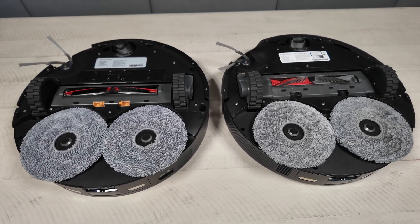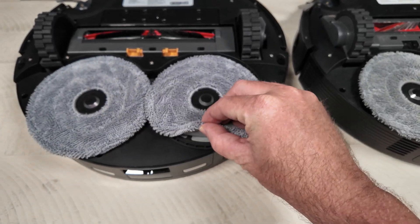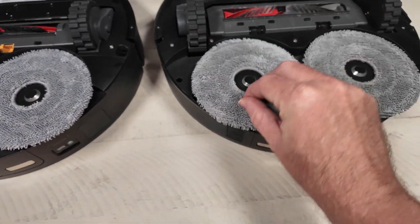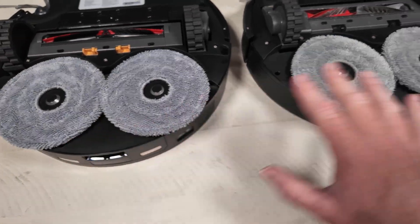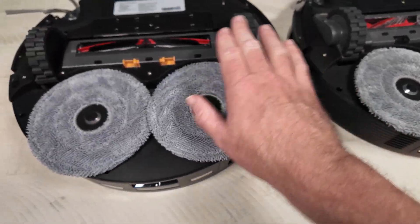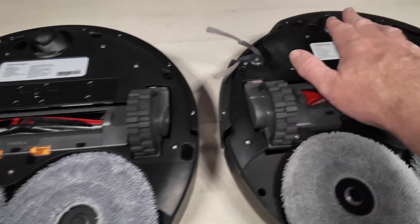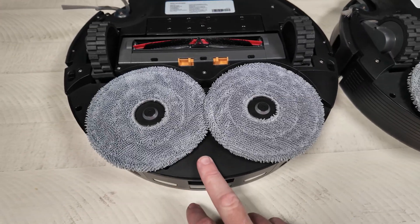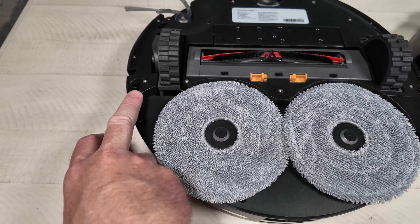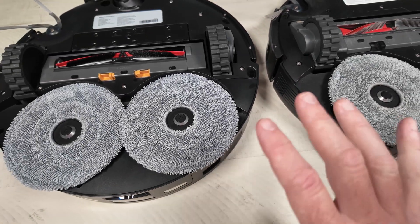On the bottom they look nearly identical, at least as it relates to the mopping pads. They are the same material — basically the exact same lifting height and everything. The wheels and the lifting ability are the exact same on the front. I did notice that the Z70 does have one extra cliff sensor that's missing on the 10R for some reason.